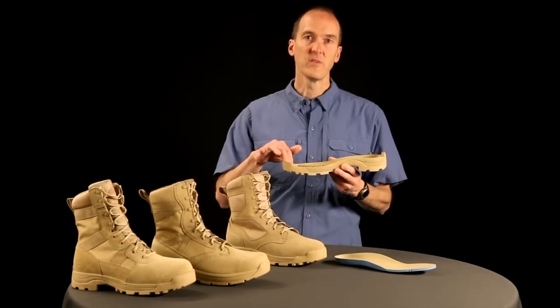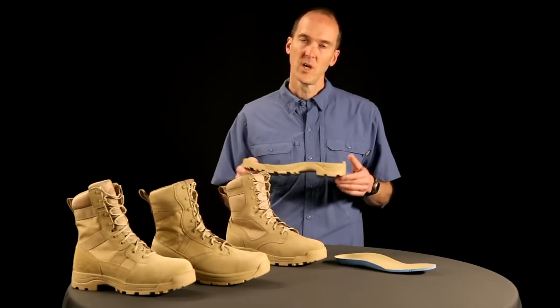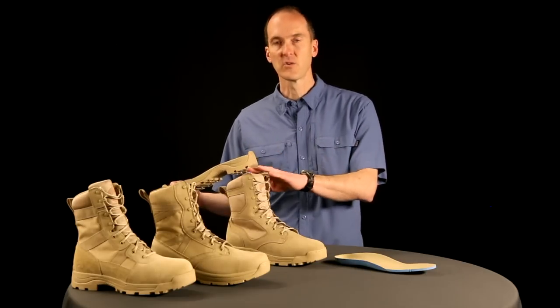Our midsole is EVA, the same material that you're going to find in today's running shoes. We put a lot of athletic technology into our boots, which makes our boots lighter, more comfortable out of the box, but yet wears quite well.